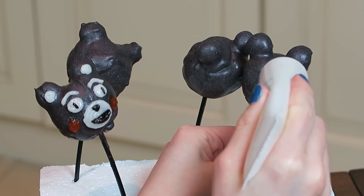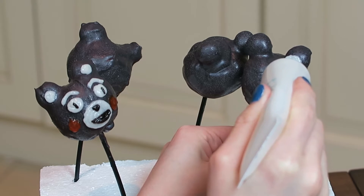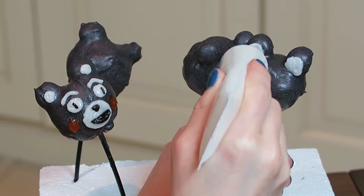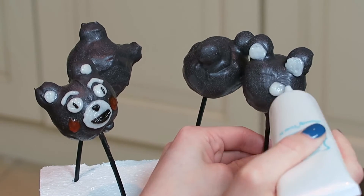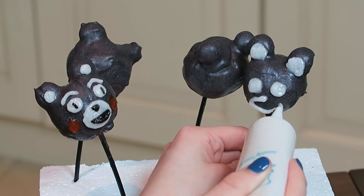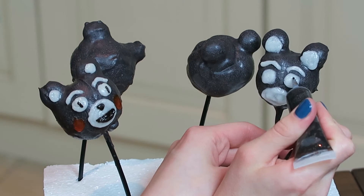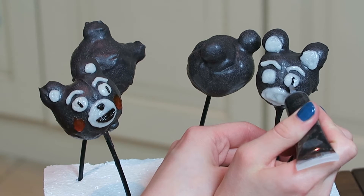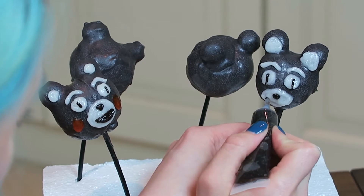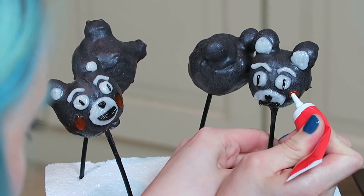Now we can finally decorate. Starting with the white frosting or white icing, I drew on the ears, then the eyes, and then the mouth area. Then I went with the dark chocolate into the eyes, the mouth and the nose, and last but not least I put on our red little cheeks. Those cute little things.